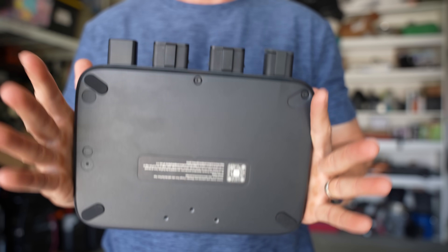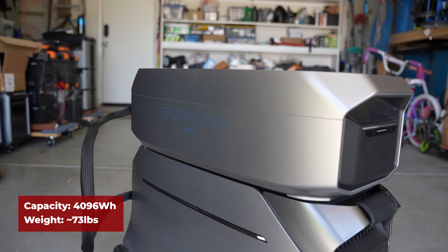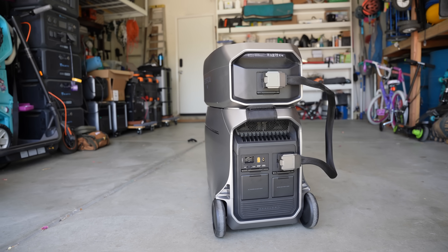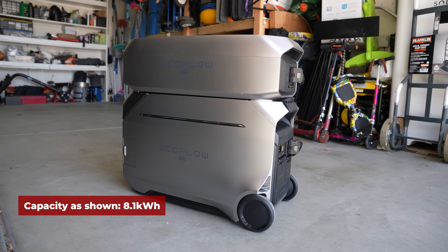You can also charge this in a van or RV with their new 800-watt alternator charger. Regarding pass-through charging: if the input is 120 volt, it can output either 120 or 240; when AC input is 240 volt, it won't output AC on either option. Expansion batteries have a capacity of 4,096 watt hours each, weighing approximately 73 pounds, and the Delta Pro 3 can accept up to two of these. With those connected, this setup has 8.1 kilowatt hours of battery capacity.